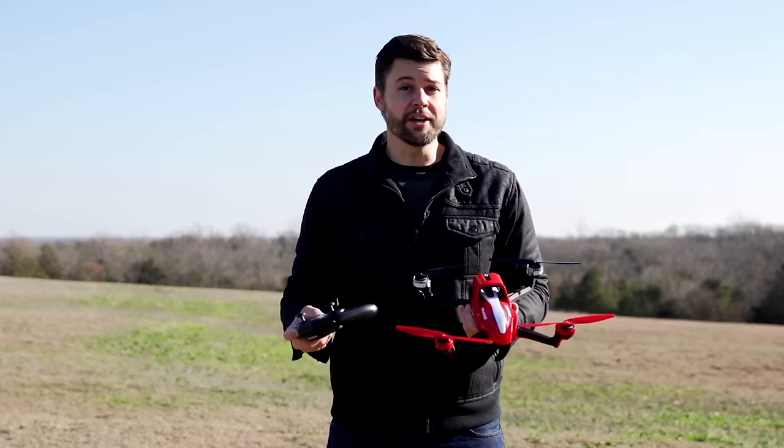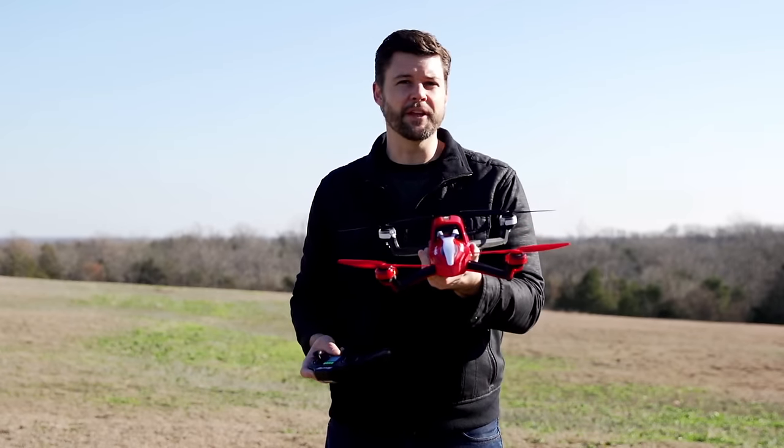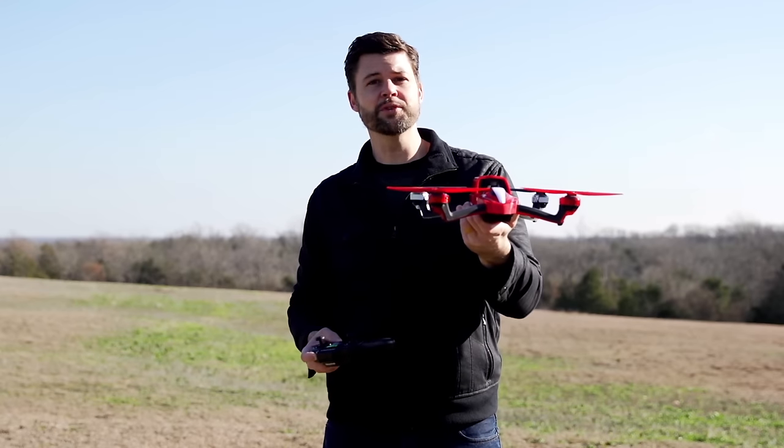I like to push the limits when flying to challenge myself and to develop as a pilot, but if I ever lose control during flight, all I have to do is hit the airbrakes and Eitan comes to a stop and hovers in place.